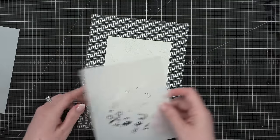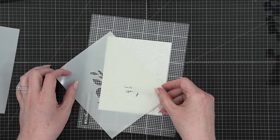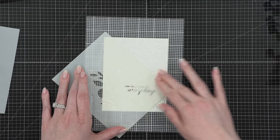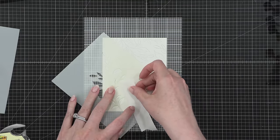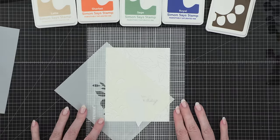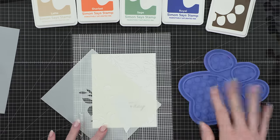Now I've got the stencil set — there are two stencils. The first stencil has the solid leaves, and that's the one you want to use first. I'm placing it directly down over my card design, and then I'm going to mask off that second leaf area, the smaller stem of leaves. Remember, I stamped them separately, so I need to make sure that I stencil them separately as well.